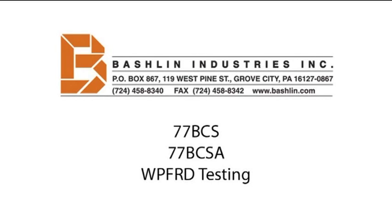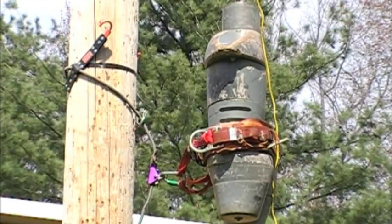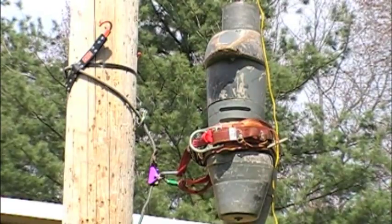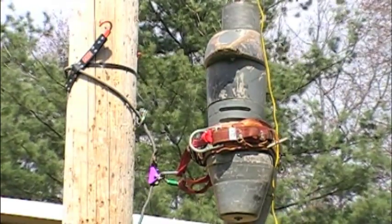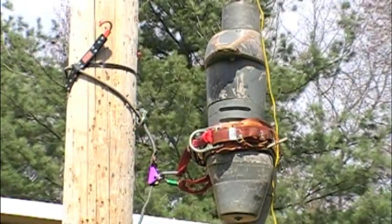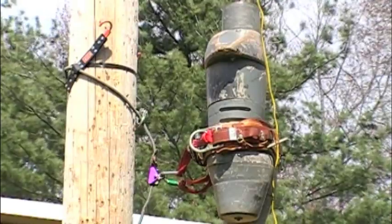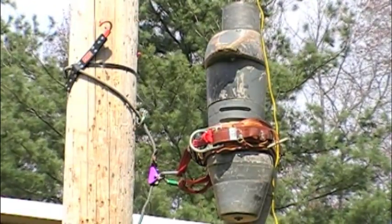Following are a series of video clips showing fall-restricting testing of the Bachelin 77 BCS pole aerate. All testing was completed with a 300-pound rigid weight. The weight was suspended 12 inches away from the pole to approximate a lineman's position. A quick-release device was used to replicate the lineman cutting out of a pole. A lineman's tool belt is positioned around the weight and secured to the pole aerate using D-loops.